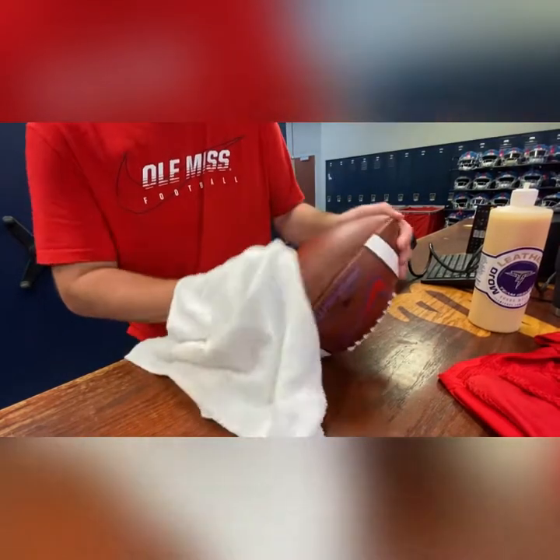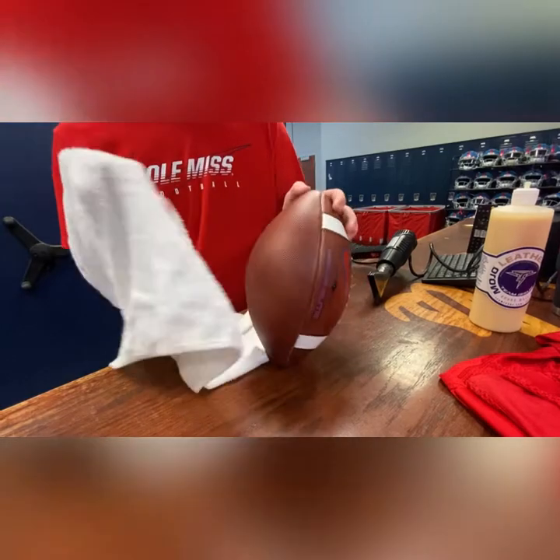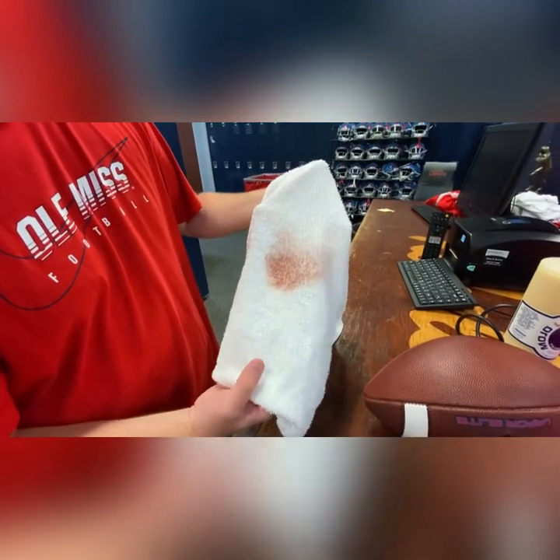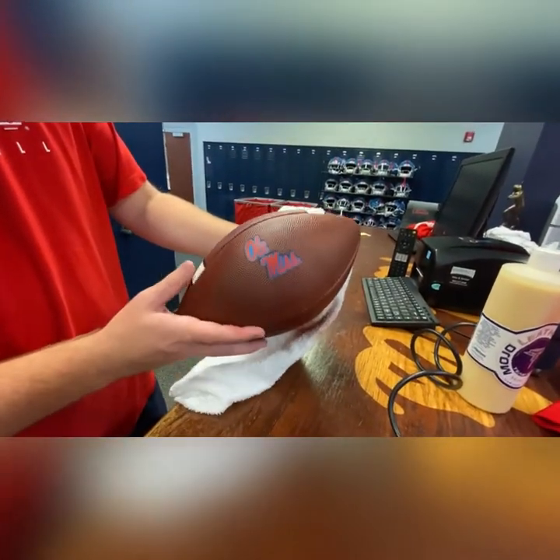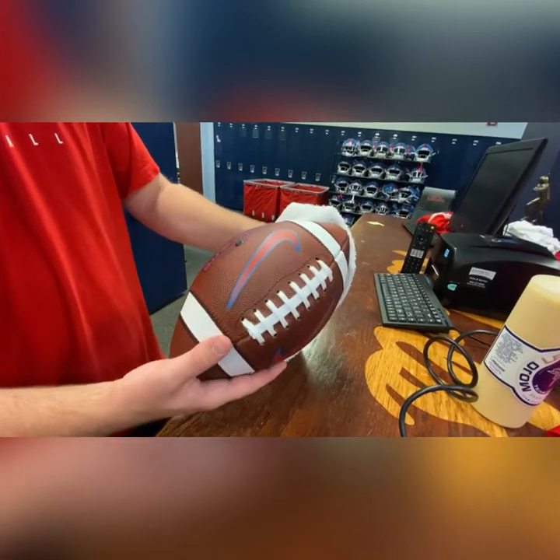We'll get a little darker texture on it after we use the heat gun in a second. This is what I was talking about earlier with the red — you can see where the leather conditioner was, the red just coming off that ball. This is the finished product after the leather softener; you can tell how much darker the ball already is.